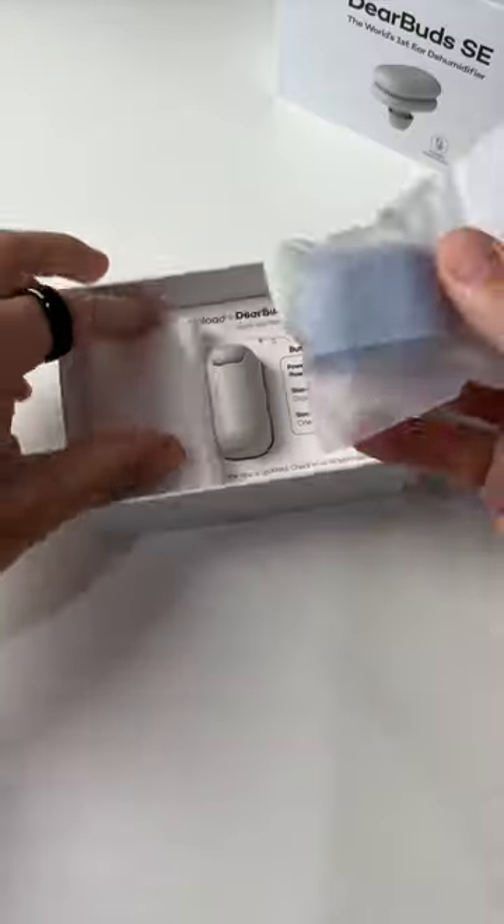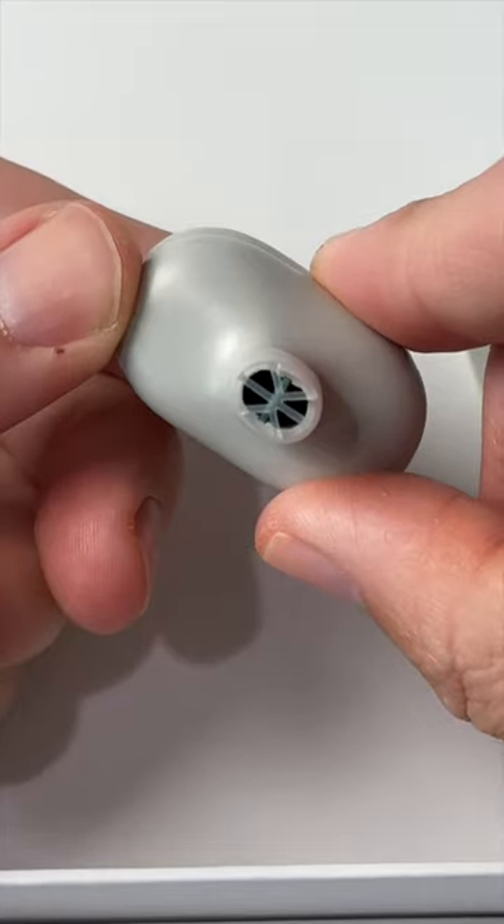This wild gadget is a tiny dehumidifier for your ear. I hate when water's stuck inside my ear, and this clever little thing sticks inside it like an oversized AirPod.